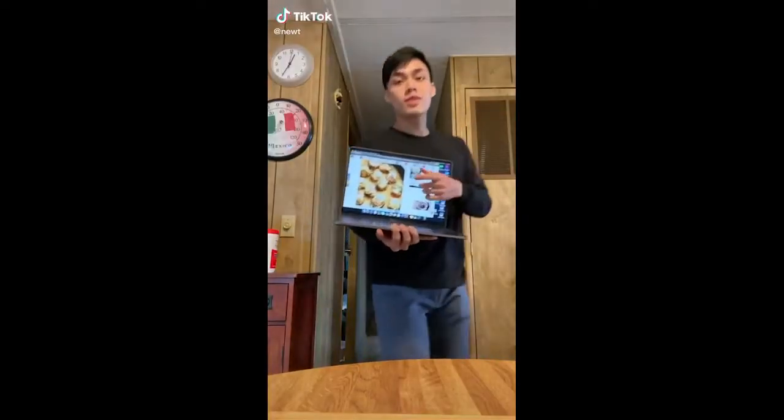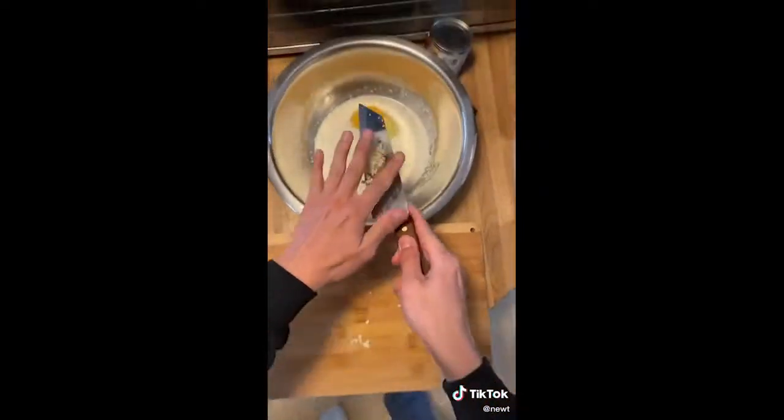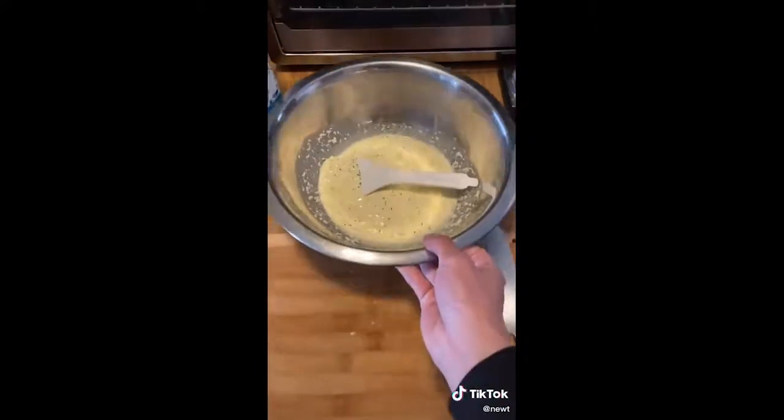On today's menu, we're making Swedish meatballs. In a big ass bowl, we're going to combine bread crumbs, cow milk, heavy whipping cream, one singular egg, a little bit of garlic, pepper, salt, and finally all-purpose seasoning — which I have never used before in my life. Anyways, give that a good mix.